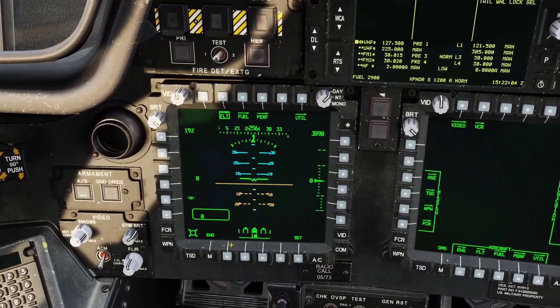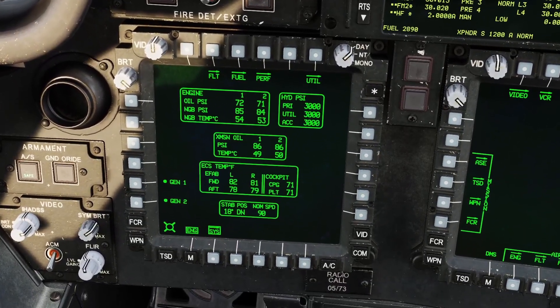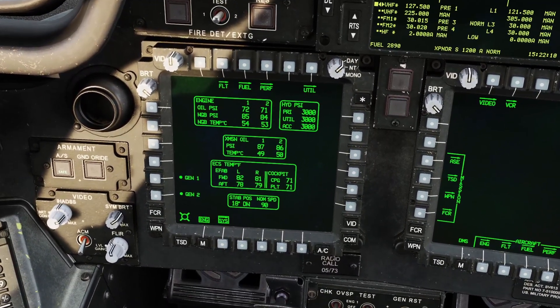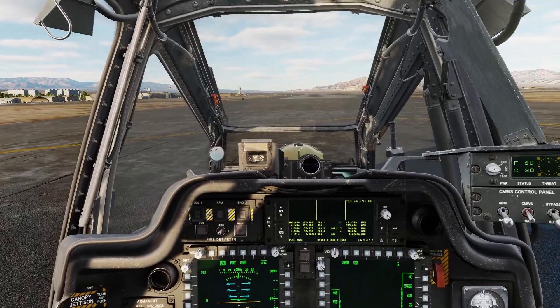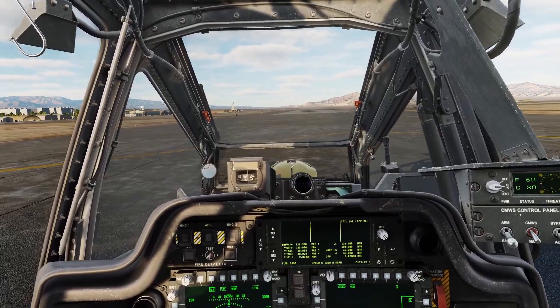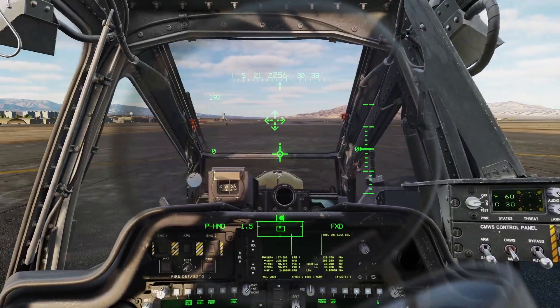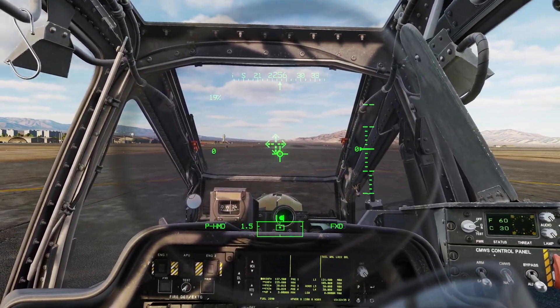Another thing to keep in mind is that if you don't want to have the IHADSS while you're flying, you can click the letter I on your keyboard and it will get rid of your IHADSS. You can bind this button on your stick, and if you click that button it'll bring up your flight display, and clicking it again will go back to whatever page you were on. Most likely you will end up having to use the IHADSS sometimes in the Apache — especially when it comes to weapon systems, the IHADSS will be very useful.